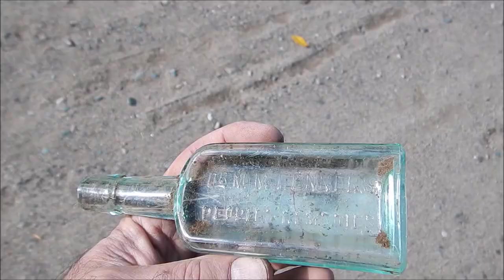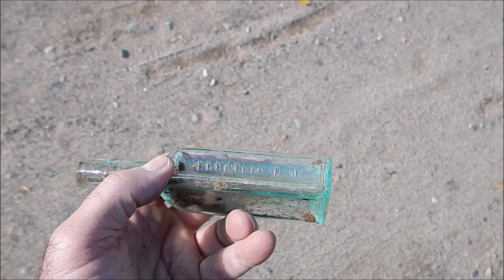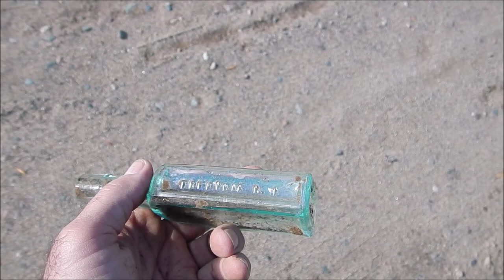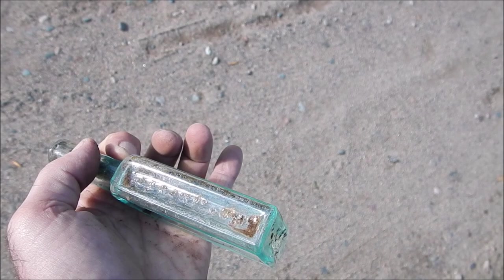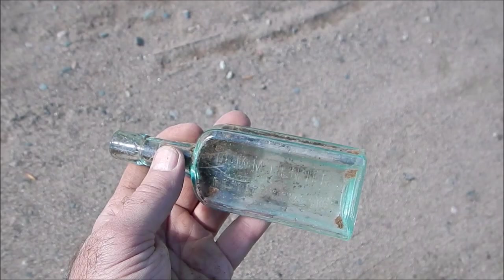Dr. M. N. Flenner's — or Fenner's — People's Remedy. I believe it says New York, NY and something — U.S.A. Don't know what the rest of that is. Apparently a common bottle. Brian says it's a common medicine bottle, so no high value to this particular bottle.